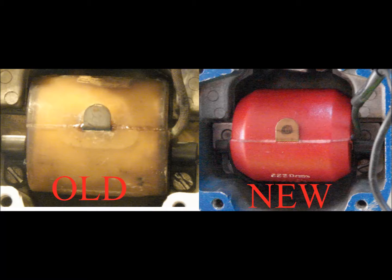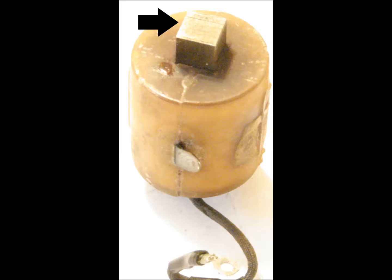The first step of the coil inspection is ensuring the coil matches current design specifications. This information will be found in the manufacturer's maintenance manual. The original coil in this magneto did not conform to the current design standards. The next step is to visually inspect the coil.